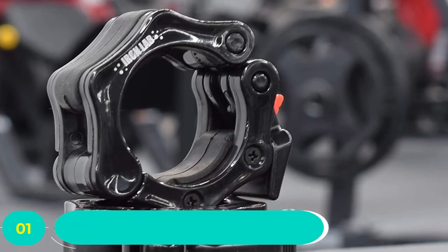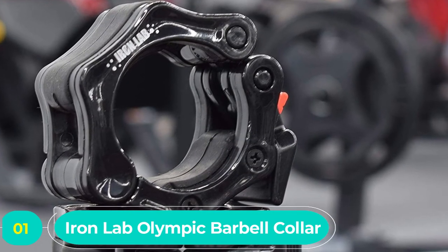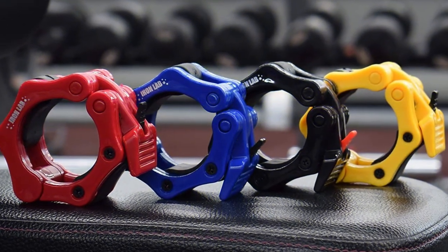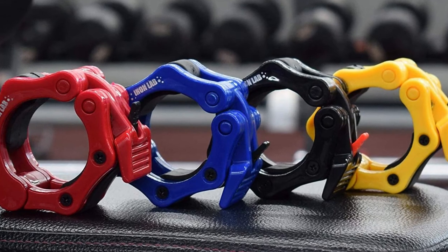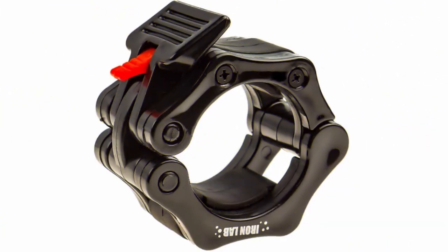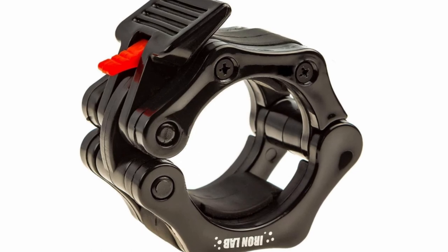Number one: Iron Lab olympic barbell collar. These burly clamps use an exceptionally durable compressed hardened nylon instead of the steel skeleton you see in similar collar builds. Like most gear, it's the little things that really make this collar stand out — the otherwise black collar sports a bright red release tab which makes popping the collar off a snap. This was especially useful in CrossFit workouts which required adding and taking off weights in a short time period.